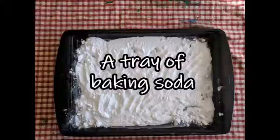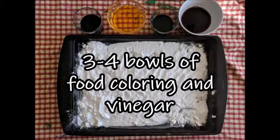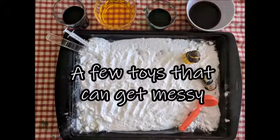Now that we're all set up, the funnest part begins. You just surprise your little one, have them sit down at the table, and don't give them any instructions — see what happens. This is the funnest part.